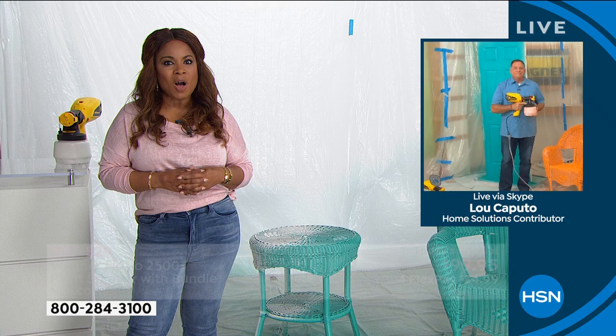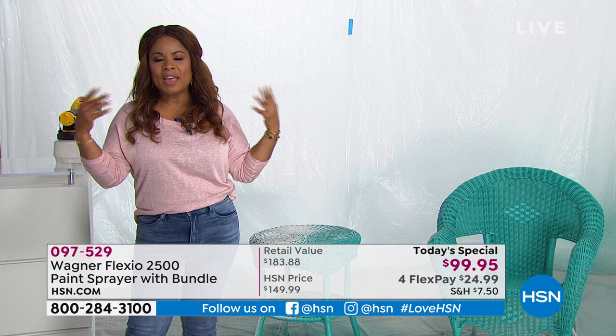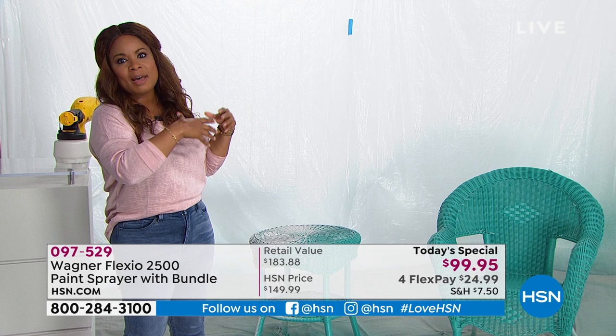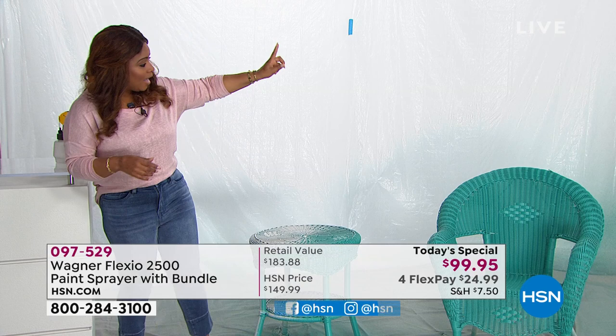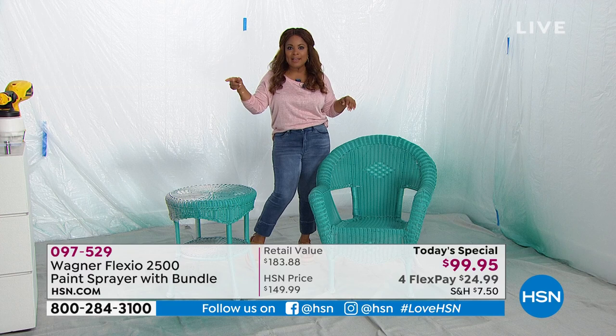We are off to an amazing start — one day and one day only. This is the start of our spring home and outdoor event. What better way to freshen up the look of your home than with a new fresh coat of paint? It will make your home look like new — whether you're painting the outside of your home, the patio furniture, the inside walls, your furniture, your sheds, your decks, your fences. If you were with us last hour, I actually painted this chair. The unit itself is more compact and lightweight — only weighs about three pounds.